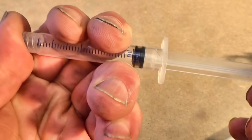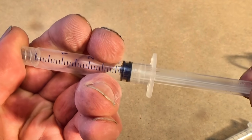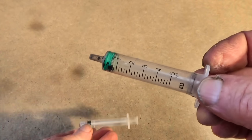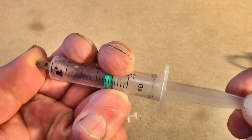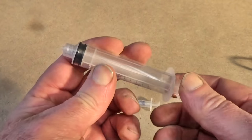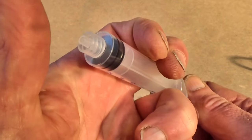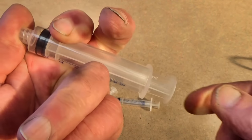If you block the little hole in a syringe and pull out the plunger, it will pop back in again. That's called a vacuum spring — the plunger seems to be sucked back in, but really it's being pushed in by the air pressure on the outside. The air pressure pushes in from all directions, trying to fill up the space we just made, but the only thing that can move is the end of the plunger.